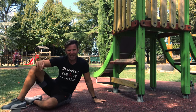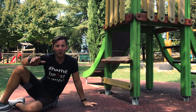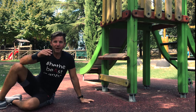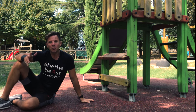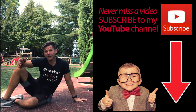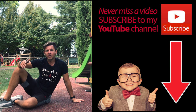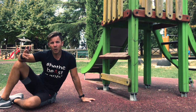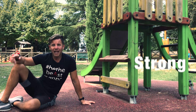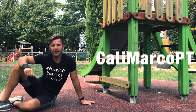Really hard doing it like that! So now it's your turn — go to the gym, go to your park, go to the beach. You can do this wherever you want. Try this amazing, super cool skill. Please give a like and thumbs up. If you haven't subscribed to my YouTube channel yet, do it now so you won't miss any video. Thanks for watching, I hope you enjoy. And remember: stay strong, stay healthy, stay fit, stay connected with Calimarco PT.